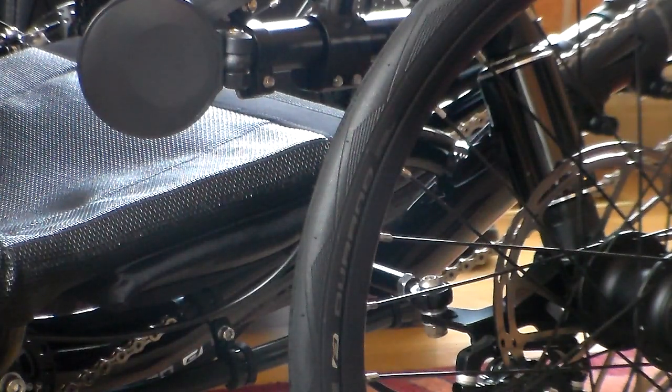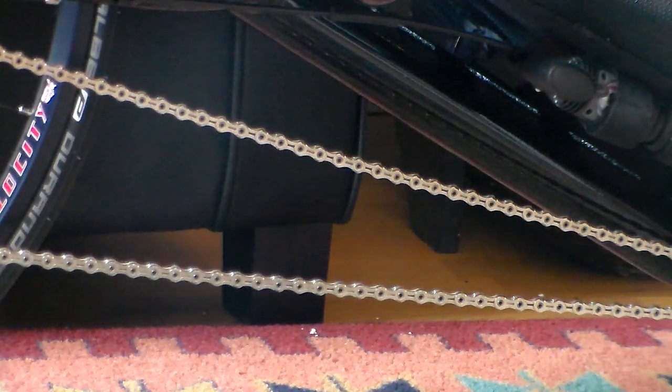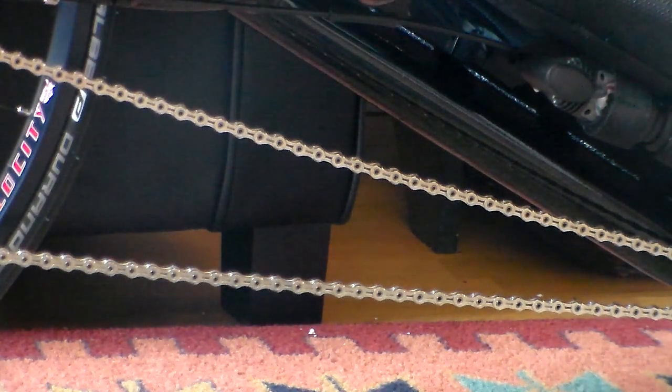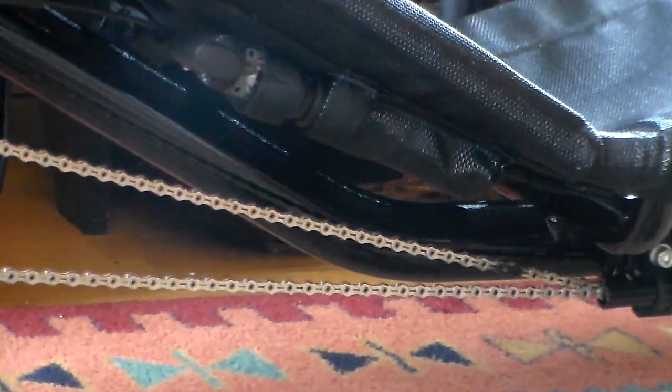Zooming in on the chain — this is the other expensive mod I made. When you replace the chain on a recumbent trike you basically need to buy three of them. I bought three ultralight chains from KMC. Even though it's expensive — this cost me probably close to $300 — on a recumbent trike you have so much chain that all that weight affects shifting. When you go with an ultralight chain you're dealing with much less weight, which improves your shifting and the weight factor overall. As you can see, there's hardly any chain sag at all despite having the shorter tubes.